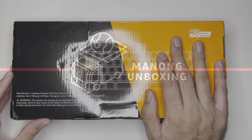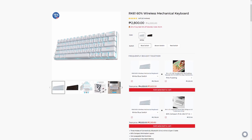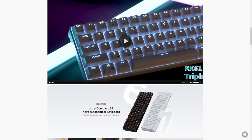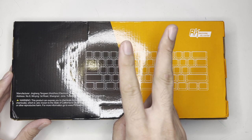Hi and welcome to the channel. Today, we unbox the Royal Clutch RK61 Mechanical Keyboard. As an introduction, this is a budget-friendly mechanical keyboard by Royal Clutch, and there are two things that you might need to consider or know.